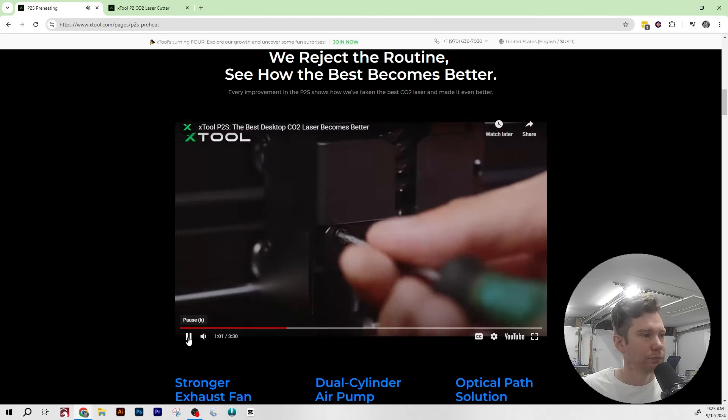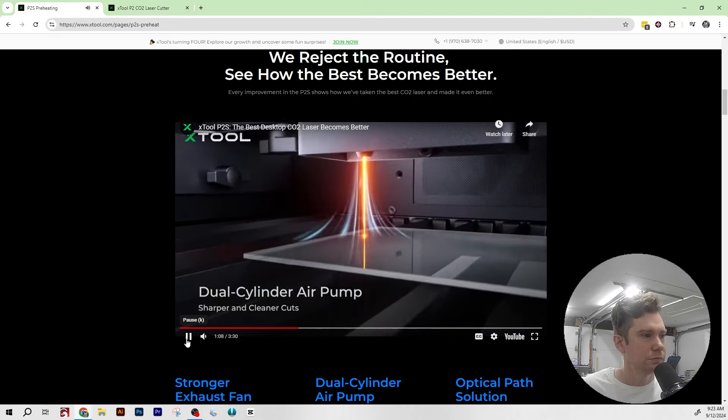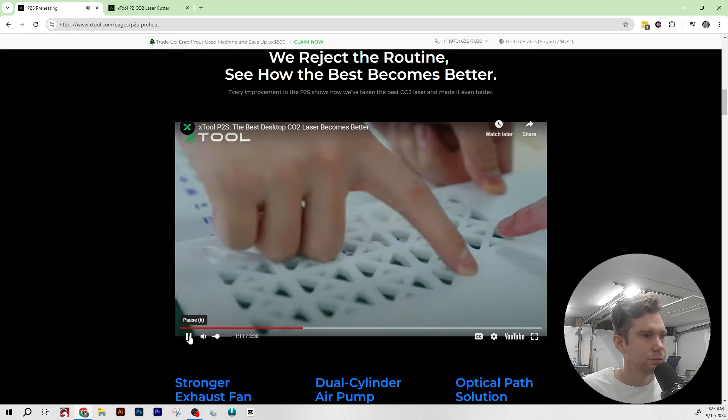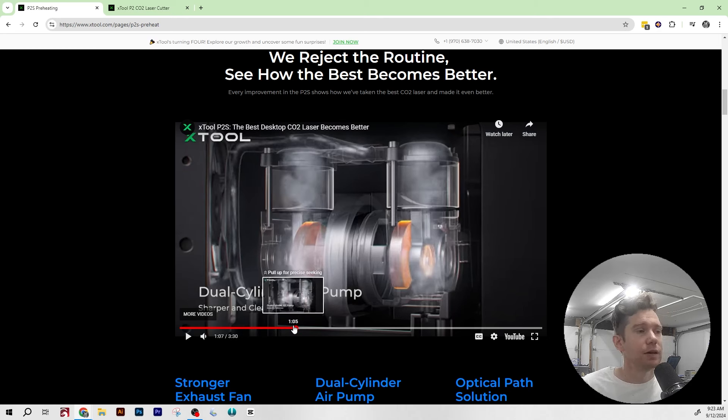The P2S is packed with dual-cylinder air pumps for double the airflow without taking extra space, resulting in cleaner, sharper cuts. The next upgrade is the air assist — a stream of air that blows directly through where the laser is cutting, down to your material. This helps with much cleaner cuts, especially when cutting thicker materials. I never had too many issues with the air assist since I didn't do a lot of thick cutting on my P2, but for anyone cutting wood, a more powerful air assist is definitely an upgrade.